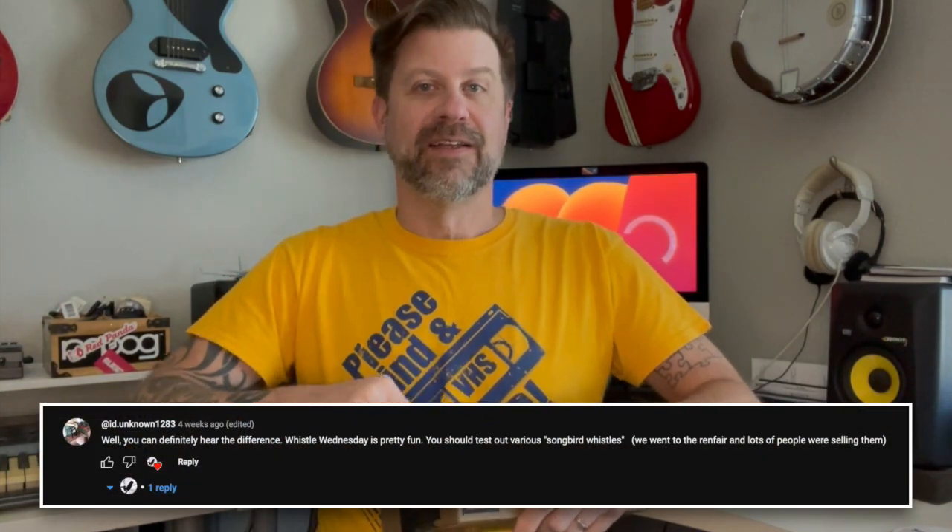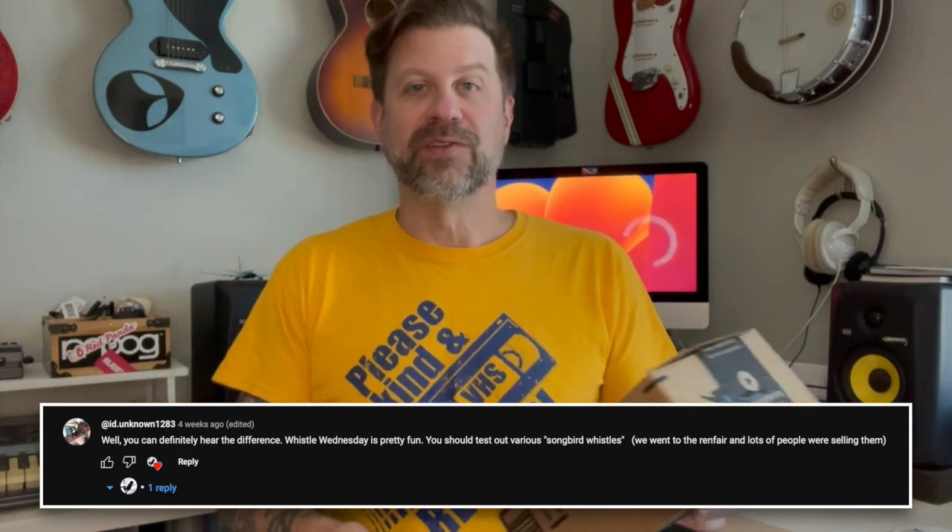Back on one of my previous Whistle Wednesdays videos, someone had posted a comment about you should do a songbird whistle on an upcoming episode. So thank you for the comment — doing that today. I got these from Amazon.